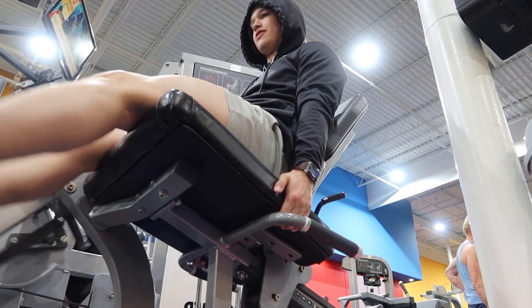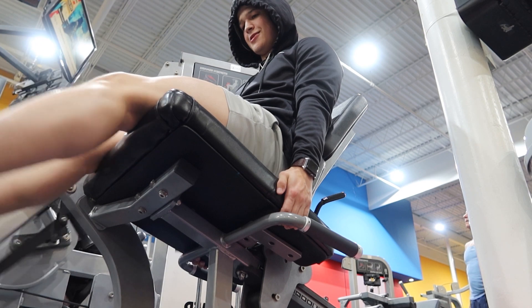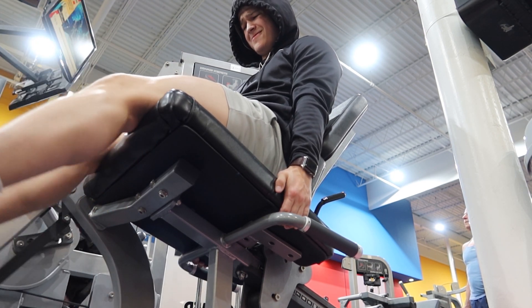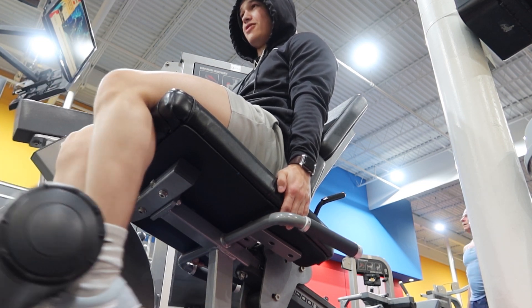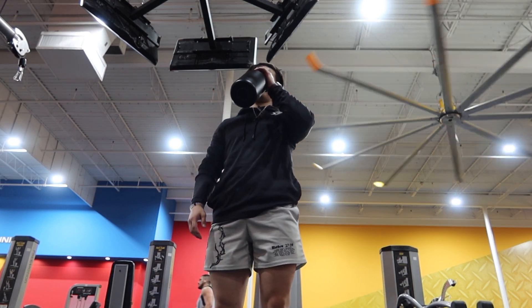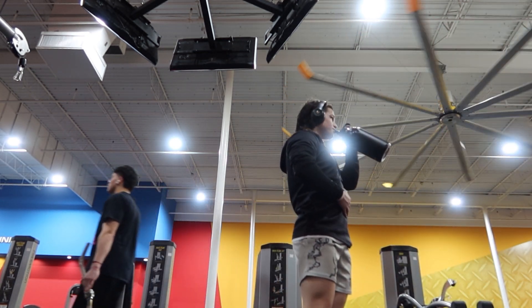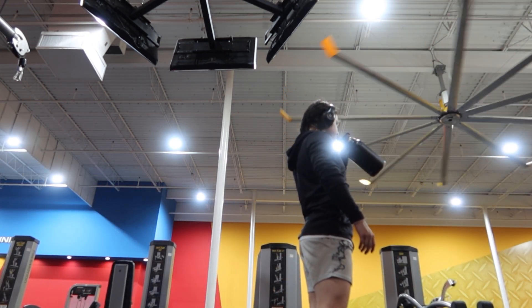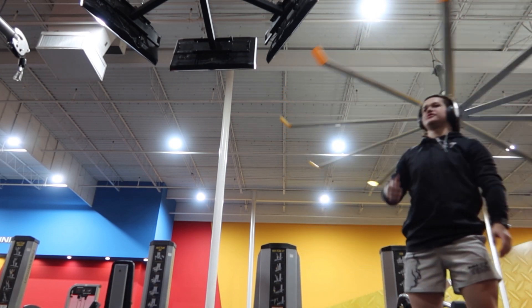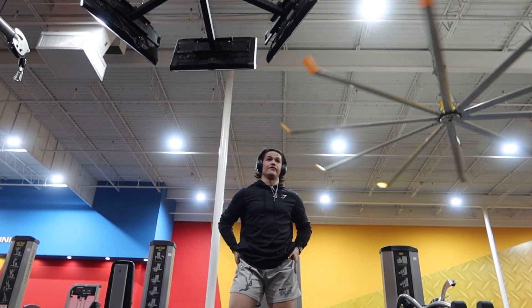Now doing hanging leg raises and oblique knee raises. The hardest part isn't even the actual leg raises — the hardest part is holding on for dear life. You're literally just hanging on a bar, which is hard enough as it is, and then adding leg raises and oblique knee raises into that.